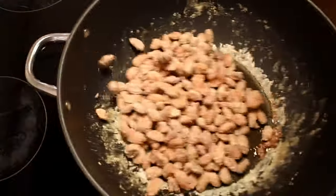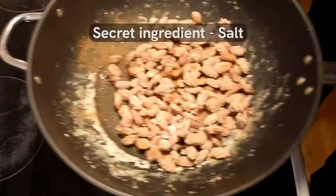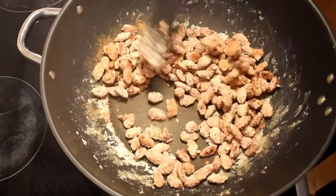Once the sugar begins to melt it's time to add the cinnamon and my secret ingredient — a pinch of salt. This will give the almonds a salted caramel taste to them.